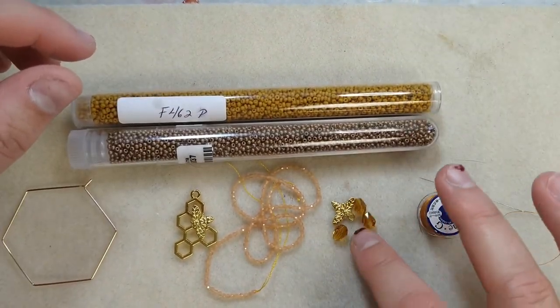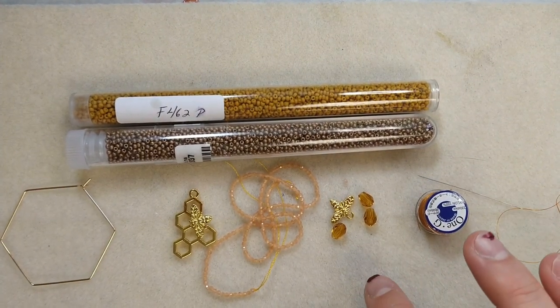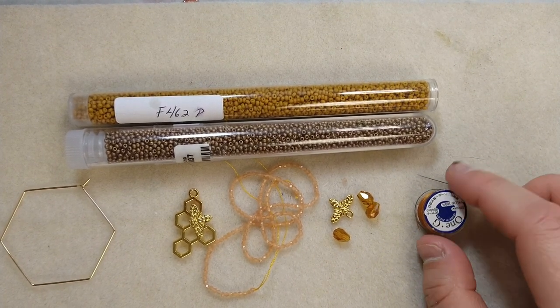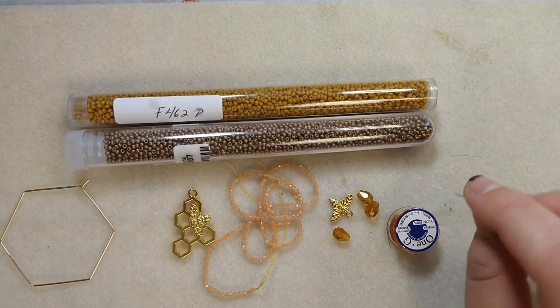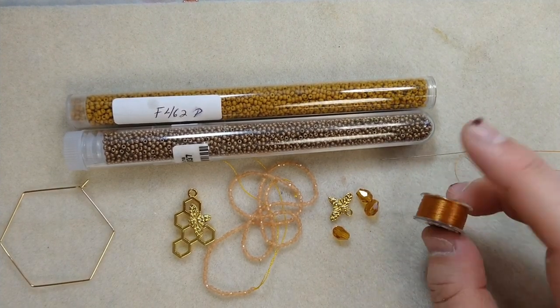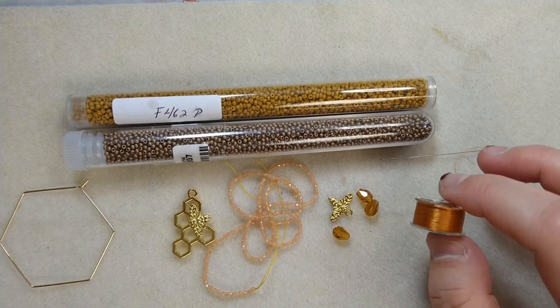You'll need some dangly parts for the bottom — I've got some honey-colored drops and a bee. I don't know if I'm going to use all of these, but this is what I got. And of course your needle and thread — I think this is a size 12, found it in an unmarked jar, but you'll want to use size 12. I'm using a 1G thread; I have a honey-colored one in my stash, so that worked out quite nicely.